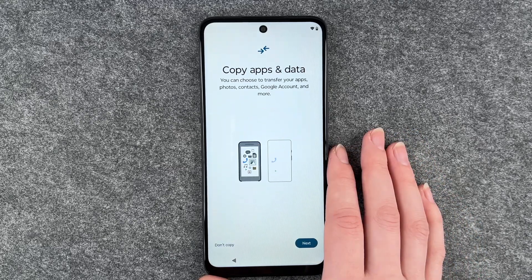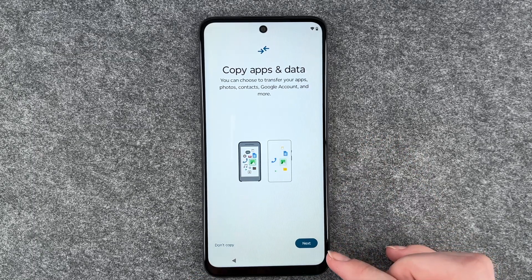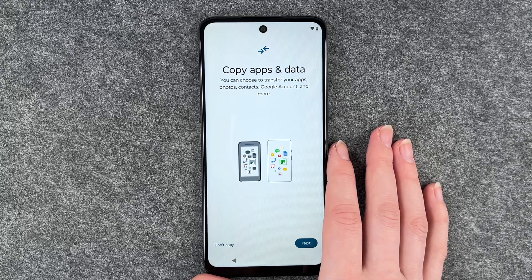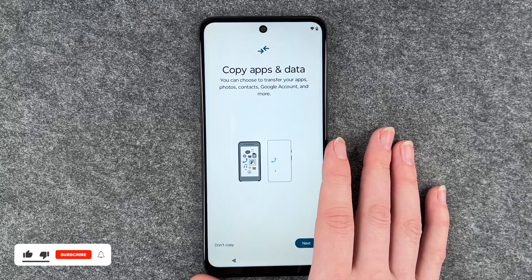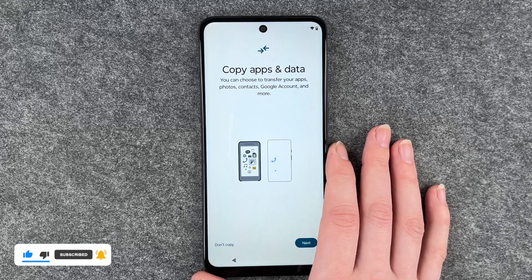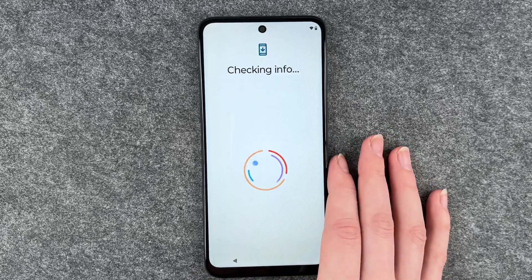Next is 'copy apps and data.' You can choose to transfer your apps, photos, contacts, Google accounts and more from an old device to your new device. If you click next, the phone will show you your next steps — like getting a cable, getting your old device, and transferring the data. I'm going to say 'don't copy' because I don't have an old device I want to transfer from, and it's nice to start fresh without old data.